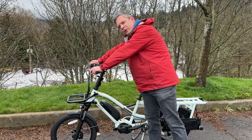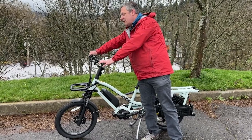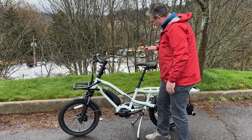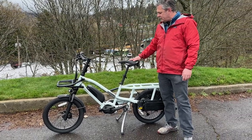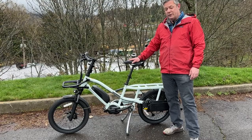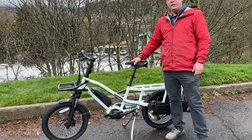You've got yourself Magura MT32 hydraulic disc brakes and a Shimano Deore 10-speed drivetrain. One of the coolest things about this is that you've got a telescoping seat post, which makes it very easy to share with friends and family. These can accommodate riders from 4'11" to 6'5".